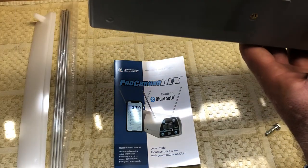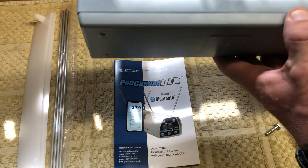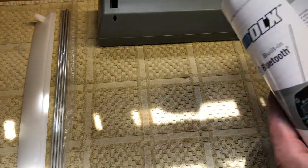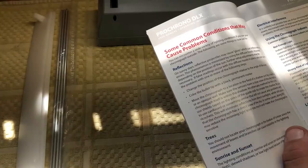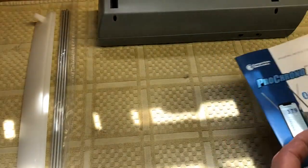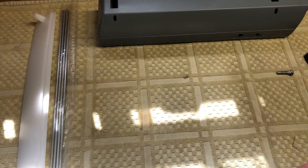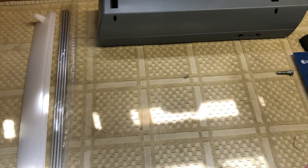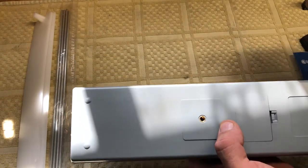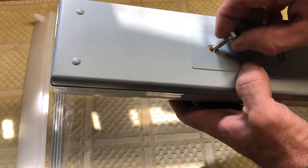We have our Competition Electronics Pro Chrono DLX here and we're going to mess with it a little and start some of the setup work. I've looked at the manual already — I always recommend reading it since there's a lot of good information in there. I'll keep this in a semi-technical manner so people have additional information, the kind of stuff I like to know before buying something.